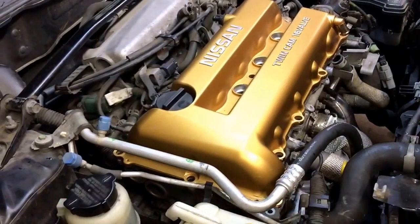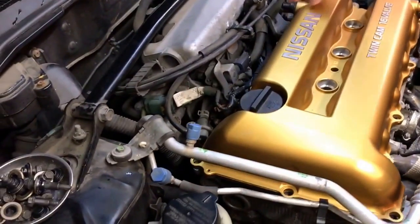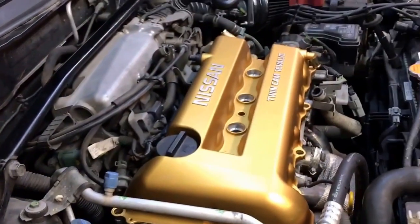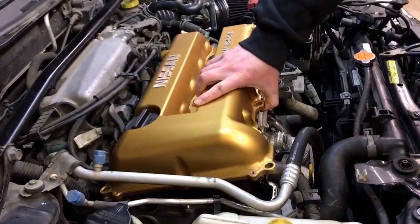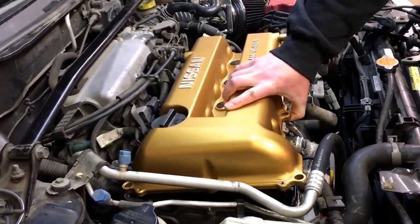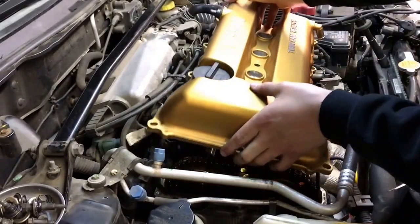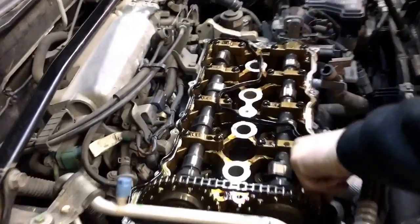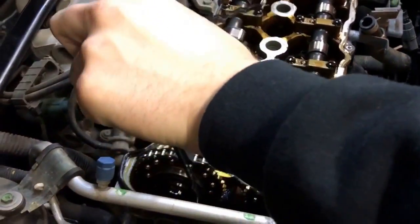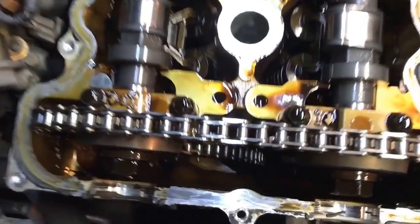Alright, so we got all the bolts and grommets off. Now this doesn't come off this easy normally. You're gonna want to go ahead and screw-jab it to get it free. It probably won't come off this easy if you're doing this for the first time. Pull it this way so we don't drop RTV in the oil - we don't want to drop RTV in the oil pan.